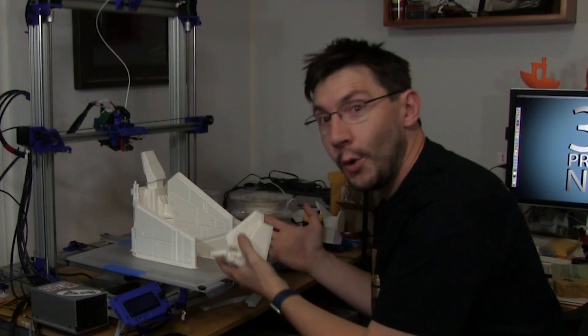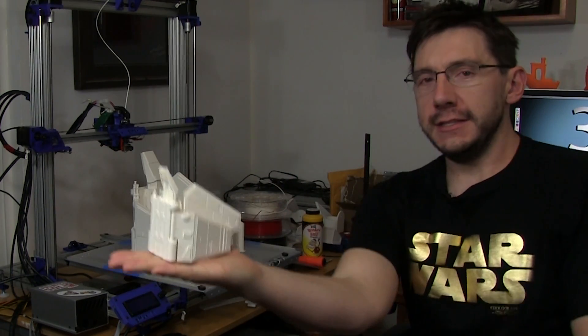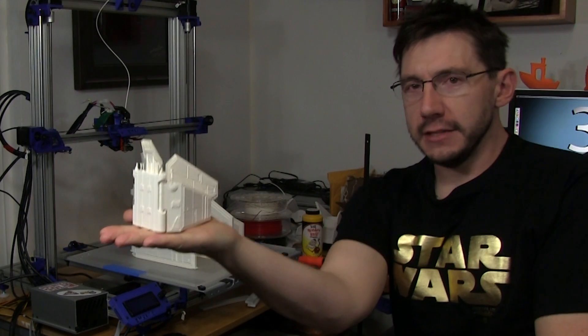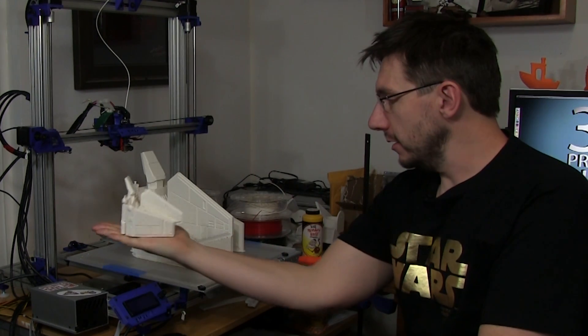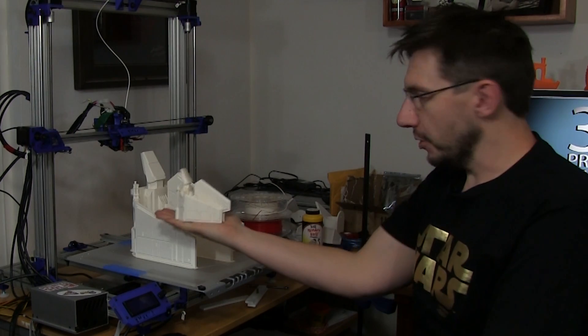I wanted to print it even bigger. So I used Simplify 3D, scaled the model up, and sliced it — it told me it was gonna take a long time. I put it in the printer, hit print, and sure enough 44 hours and some minutes later I got this. Holy cow, look at the size of this thing! This sits in my hand and it's the size of my hand. If I put it next to the smaller one — it's incredible, it's huge.